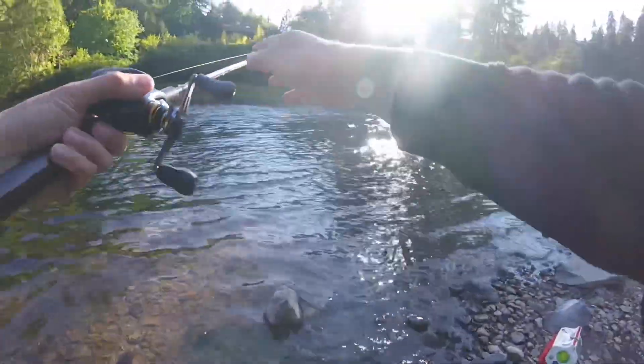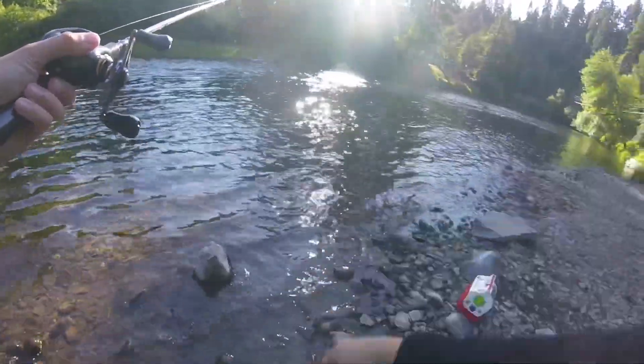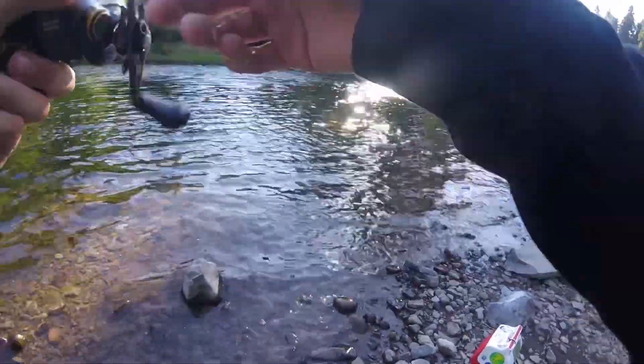I'm just going to let it drift and follow that line. Keep your rod tip — you don't want it too high, and you don't want it too low because then people are going to say you're flossing. I kind of keep it up at a little angle and follow that line as it drifts down.